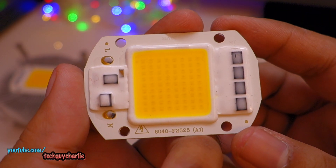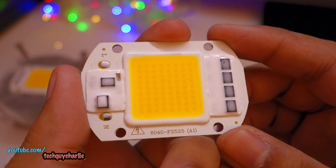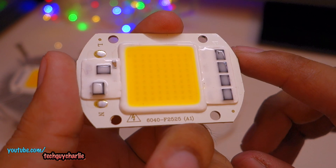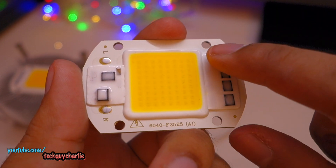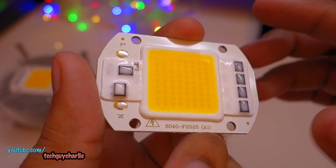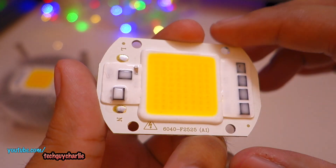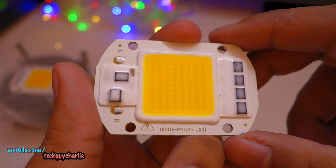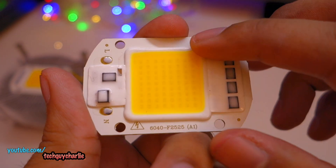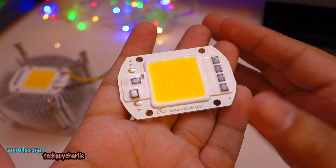This is one of those driverless LED chips. By driverless, it means it does not require any external adapter or external power supply — all the voltage control circuitry is built onto the LED chip. All you need to do is solder on your live and neutral wires and directly plug it into the mains, and it will work without any problems. This one is rated at 50 watts.